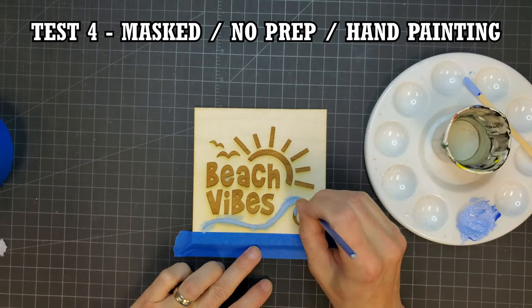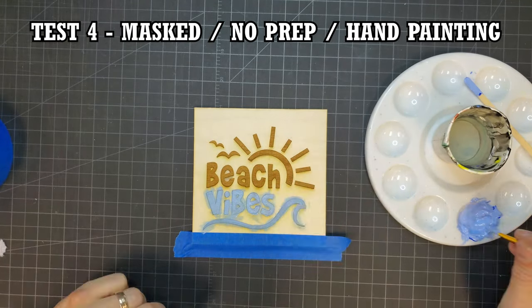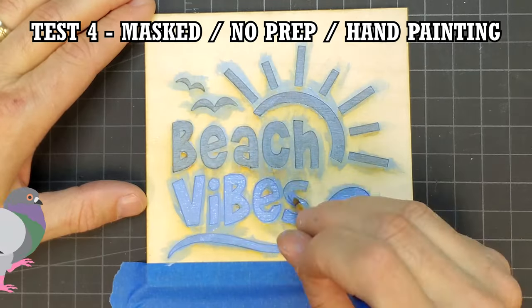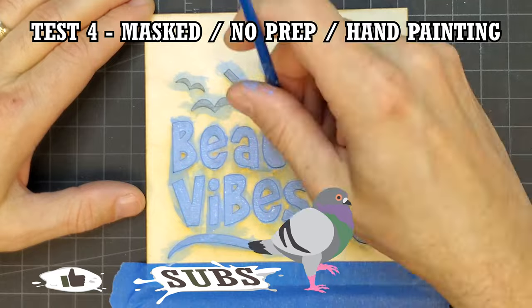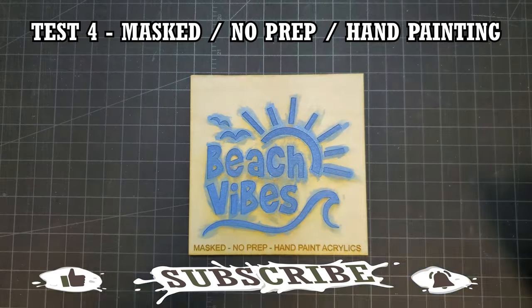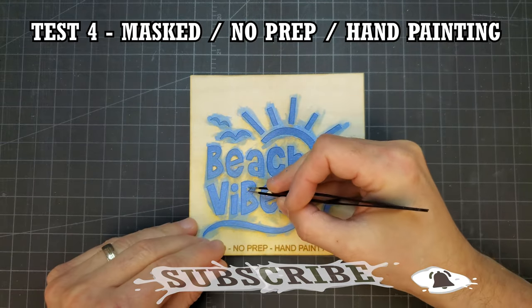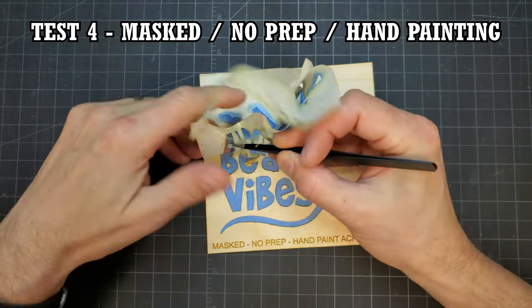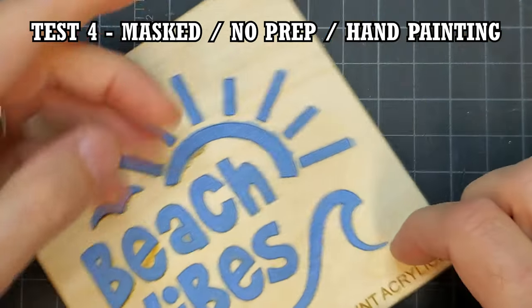I thought I'd try hand painting acrylics again, but this time I thinned out the paint a little and applied a couple of thin coats. Even though I applied lighter coats that dried fast, thinning out the paint allowed it to absorb into the fibers. Unsurprisingly, the result was not very good.